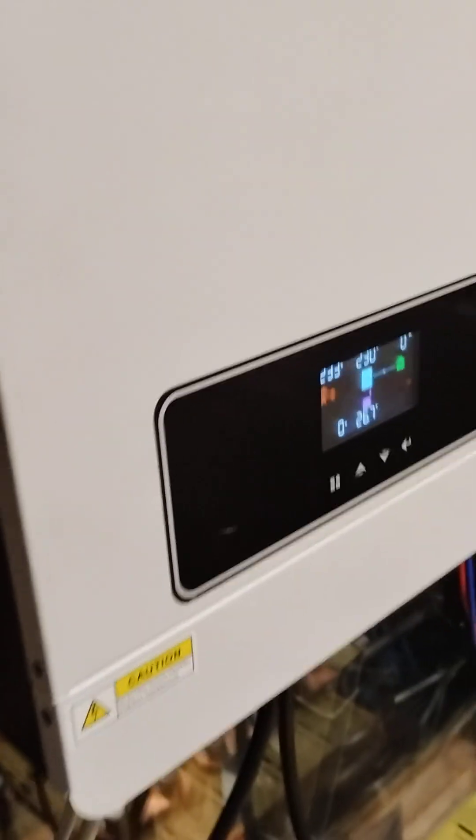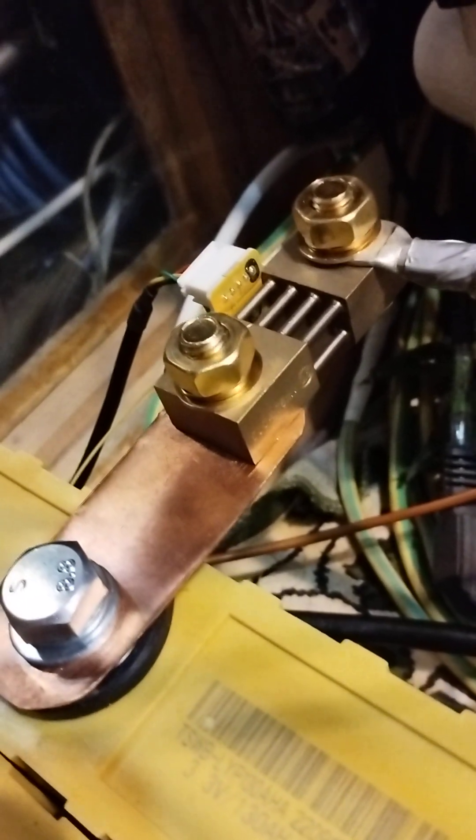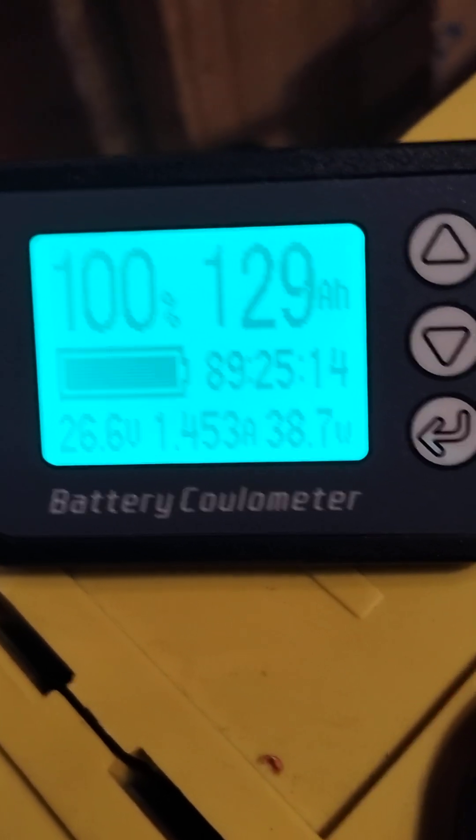What is most important for me when it comes to these hybrid inverters — first of all it is the consumption from the battery. We have attached to the battery bank a 500-amp shunt, and to the shunt we have connected the coulomb meter. It's a TK15H.